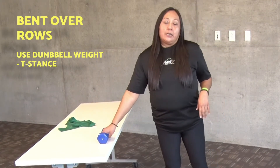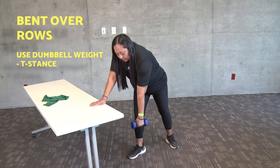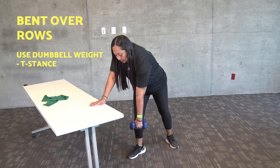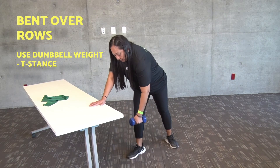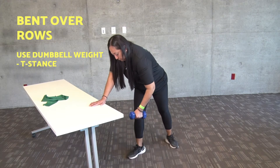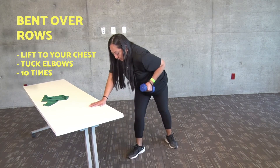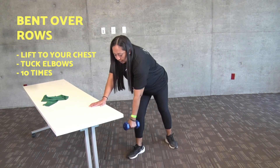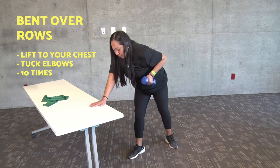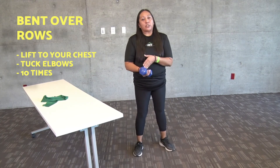The last exercise I'd like to show you today is called the bent over row. We will be using a dumbbell for this. Place your hand on a table with your feet in the T-stance position. Starting position will be with your left arm hanging with weight in hand. Bring that up to your side and back down. Lift the weight to your chest and keep your elbows tucked. We will do this exercise 10 times on each side — after completing 10 repetitions on your left hand, switch to your right and complete your set.